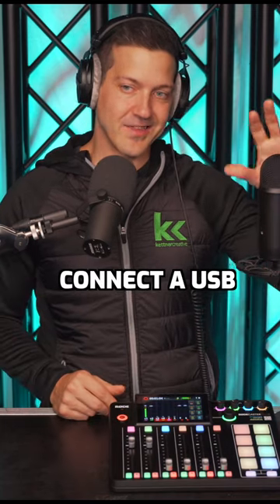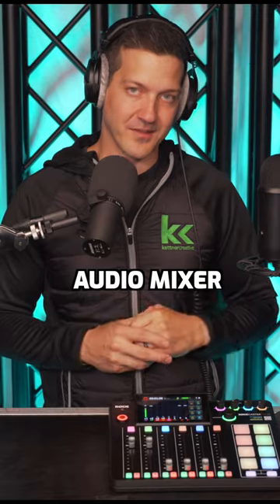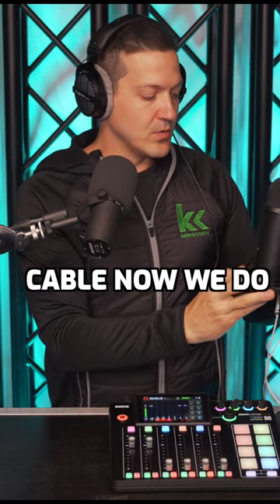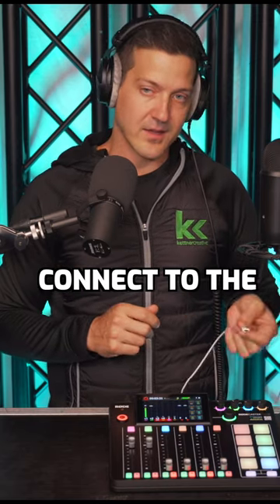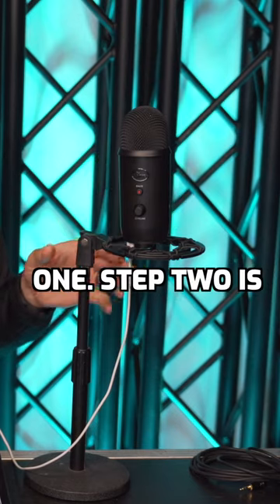We're going to show you how to set up and connect a USB microphone to your Rode Rodecaster 2 audio mixer. There's a USB mini or micro on the bottom of this, so I'm going to connect the cable. We do need to connect this to power — you can connect the other end to a power block, a power bar, the back of the Rodecaster, or your computer for power. It has power. That's step one.